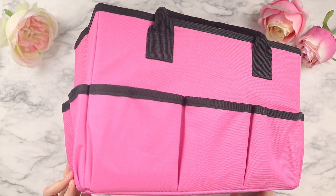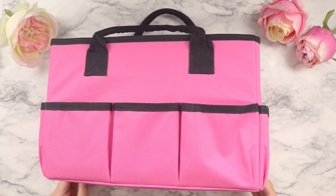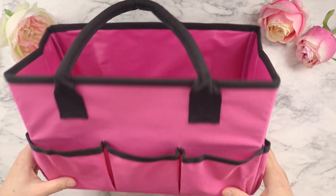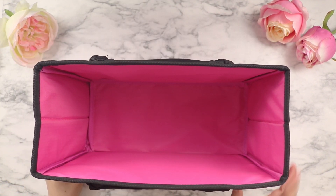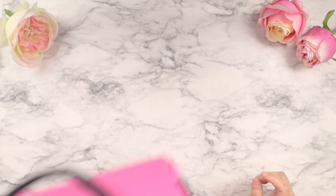I also use this caddy — if you haven't seen my car hacks video, I'll link it below. It's the same one; I just purchased two from the same seller. I like it because it's very structured and very deep, so I can actually put the cases standing up inside. I'll show you what type of cases we're going to use.